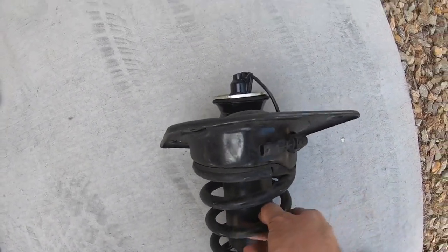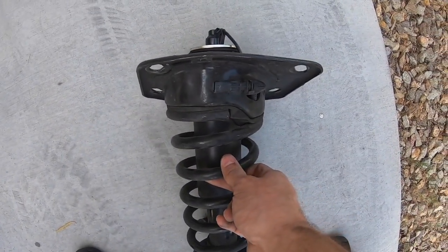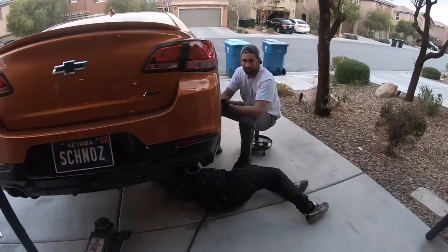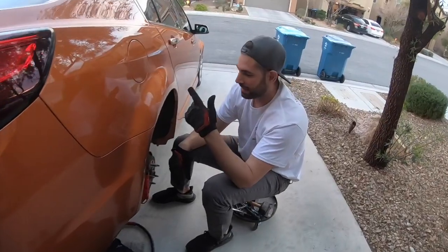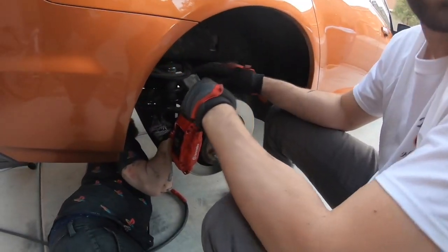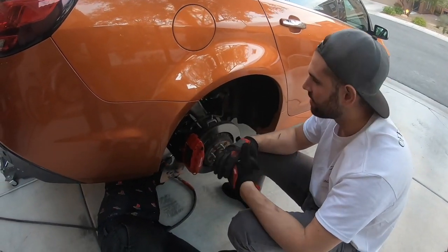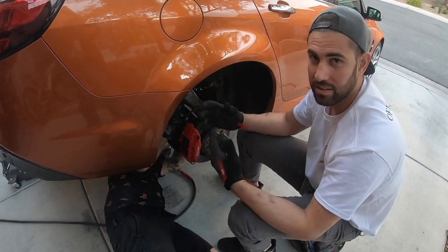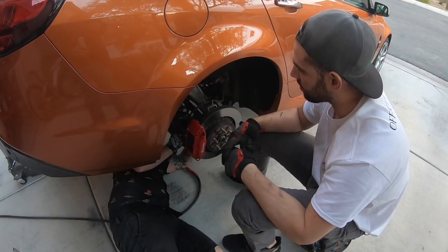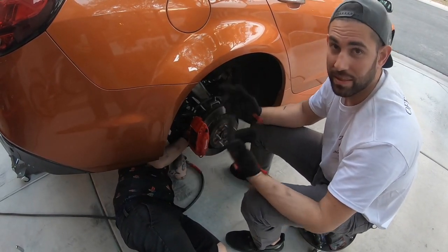The other side is back in, this side's coming out. We actually had to cut the mag ride wire on this one, which sucked, but I don't have a de-pinning kit. No big deal — cut it, soldered it, heat-shrink, electrical tape, put it back together. We're gonna slide this side out now, disconnect the clip, and get it knocked out so we can spin the car around and do the front.